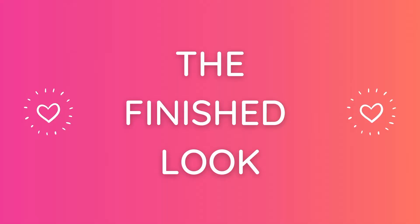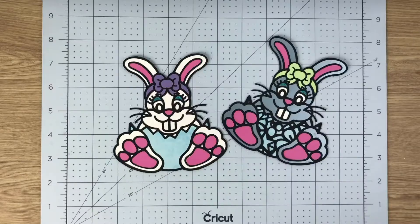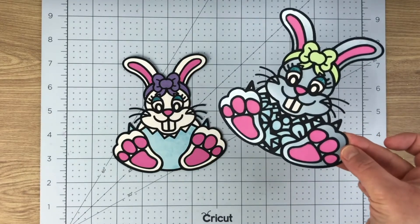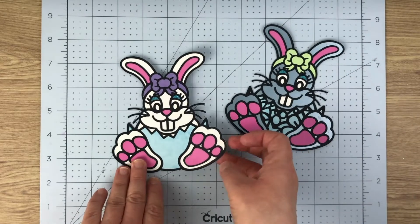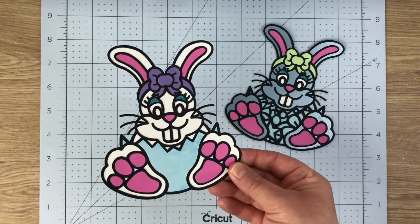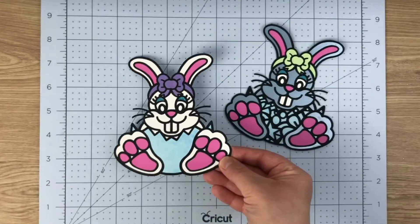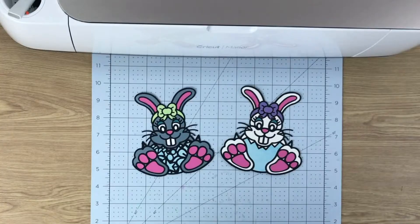Just sticking them all together and there we have it — the finished look. This is what your little bunny should look like: one plain and one patterned, both with the color pieces. It totally depends on what you are doing with these designs as to how they look, but she's a little cutie!